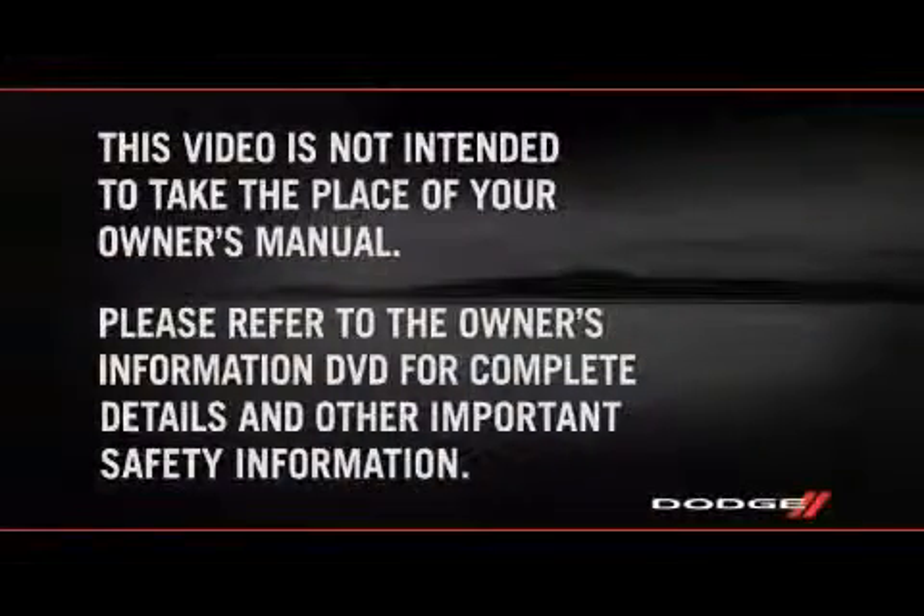Please refer to the Owner's Information DVD for complete details and other important safety information.